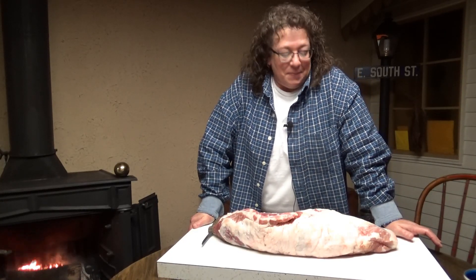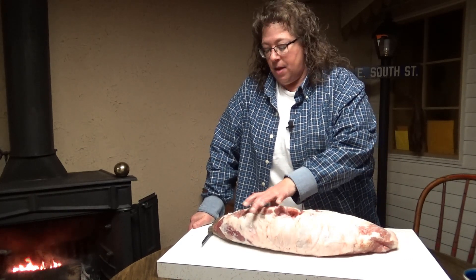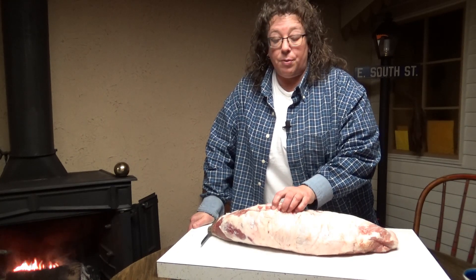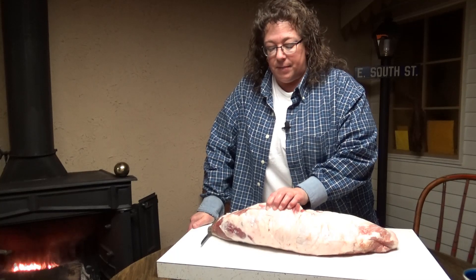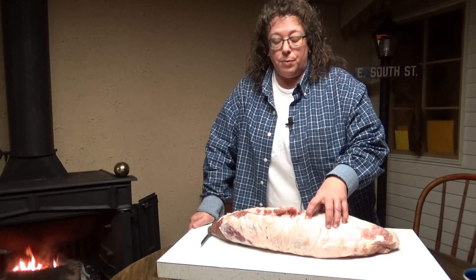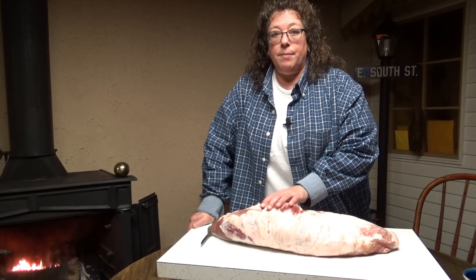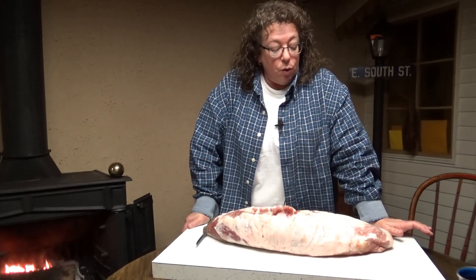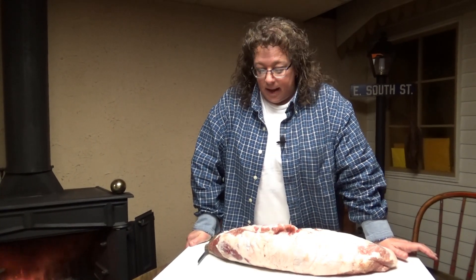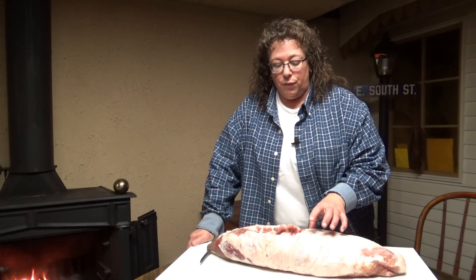Hey everybody, welcome back to Through the Woods 360. Today we're going to show you this whole boneless pork loin. I wanted to go to the grocery store to buy one so you could compare the price per pound, but prices are changing all the time. This one is from when we had a hog butchered at a butcher shop. A local store this week had a meat sale and whole boneless pork loins vacuum sealed were $2.29 a pound.